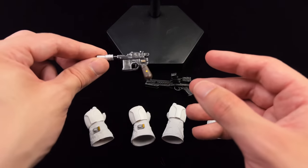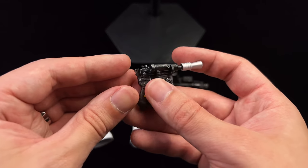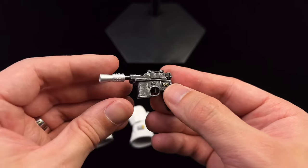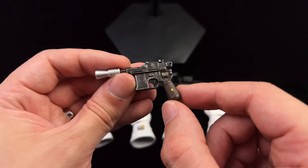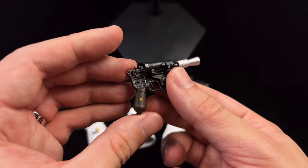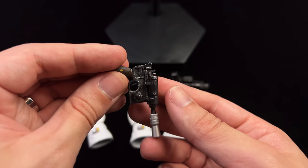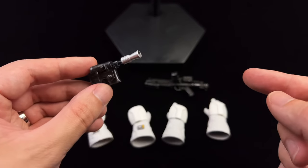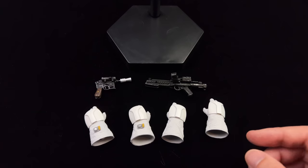You also get a DL-44. This is the accurate Empire Strikes Back design for it, and there is a ton of silver dry-brushing on the surface — maybe too much. I'll just be having it in the holster on his side so it won't be the biggest attention grabber. The E11 will be the one I'll have him holding.